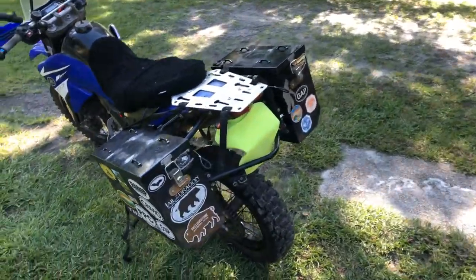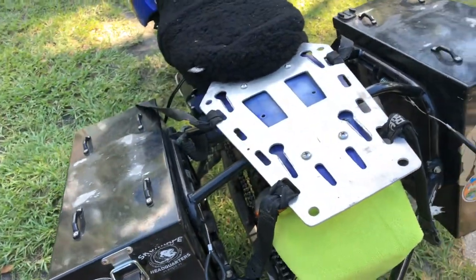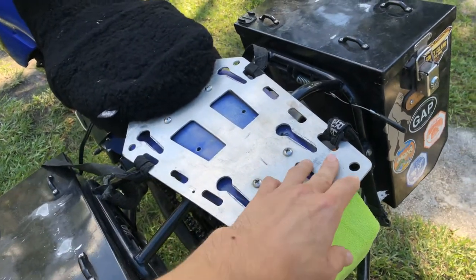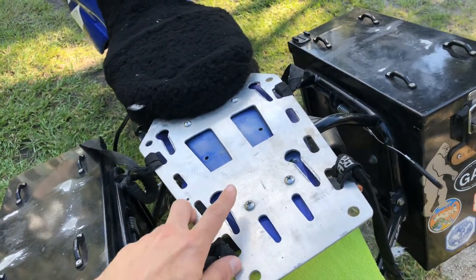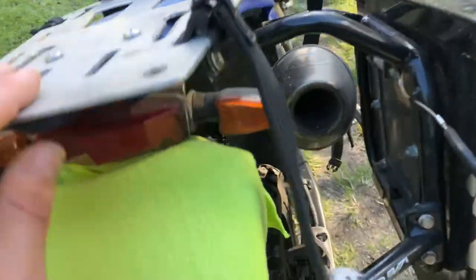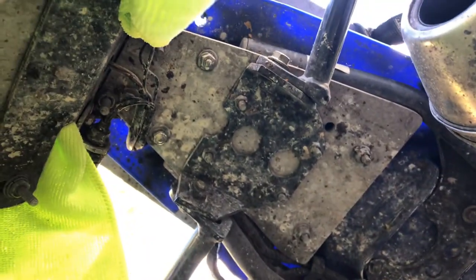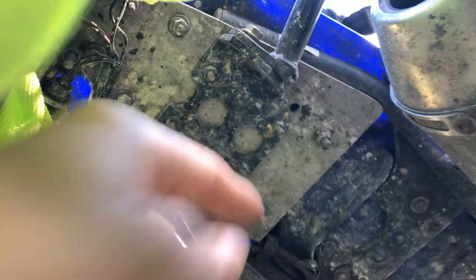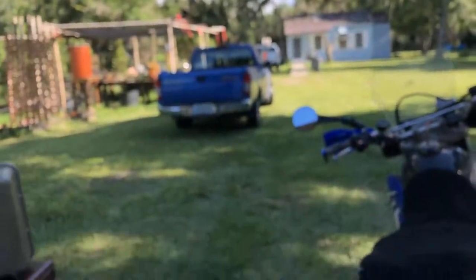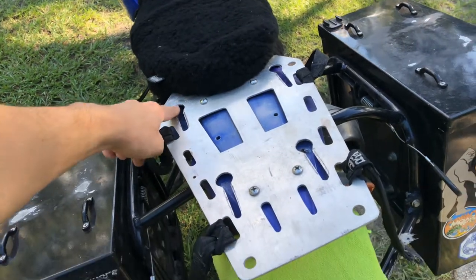I'll start with showing you the aluminum rack that we designed. You can see it's a pretty thick piece of aluminum — I don't remember what size we went with — but we put all kinds of mounting locations on it. I've got my rock straps mounted to it and everything else, and then the main plate is mounted with these four bolts, connected through and bolted to the bottom of this thick aluminum plate, so it's pretty much sandwiched in there and even more reinforced.